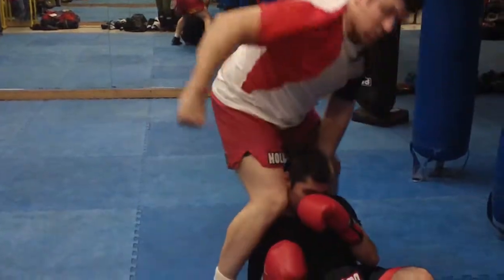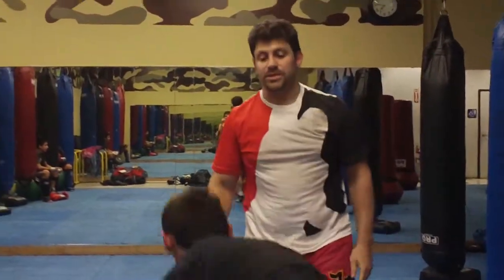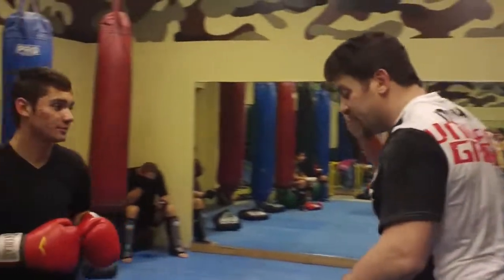Elbow, elbow, groin. You've seen that combination I do before in that style of position. And for the kick as you step outside.